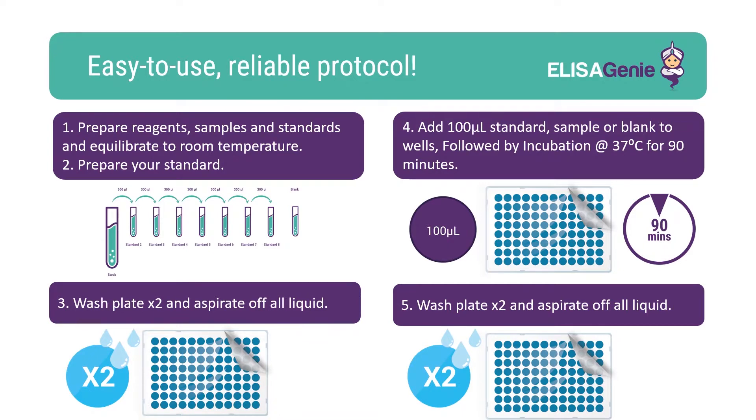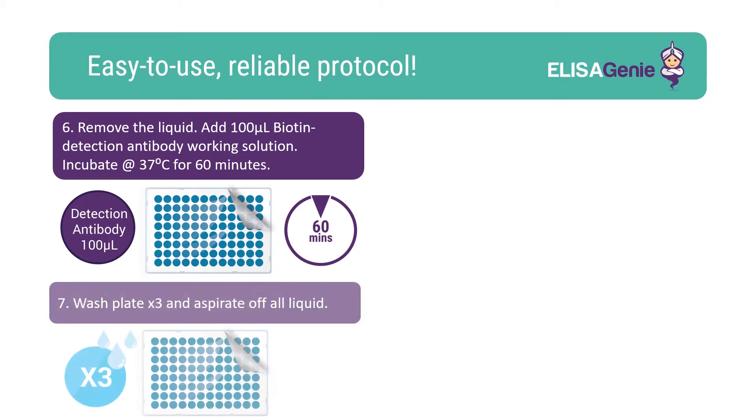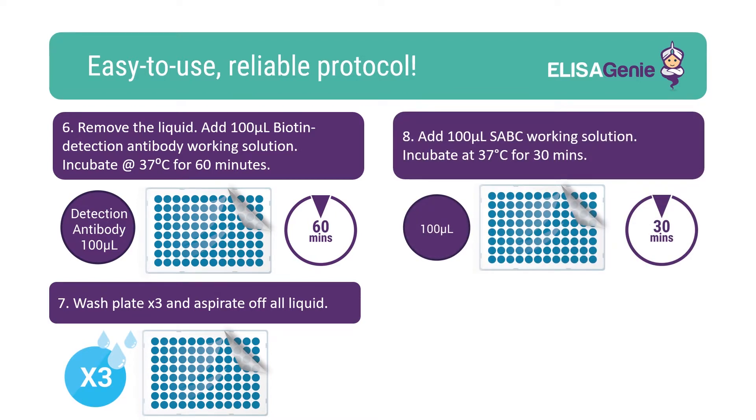Following incubation, you'll need to wash the plate. Once plates are washed, add the biotin detection working solution followed by an incubation. Again, wash the plate, followed by the addition of SABC working solution and incubate.